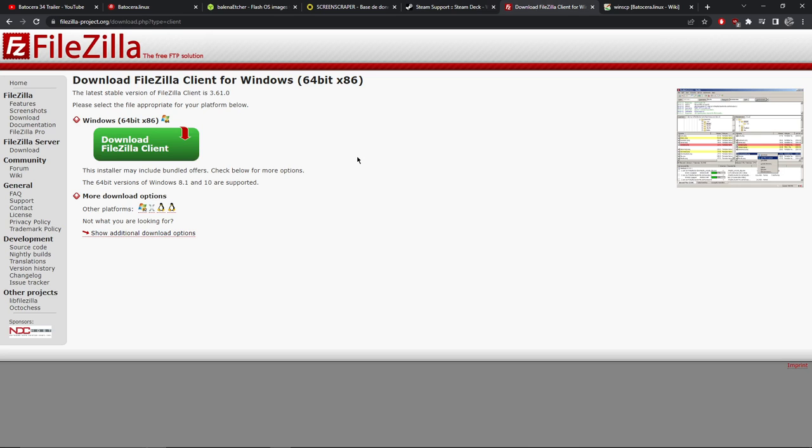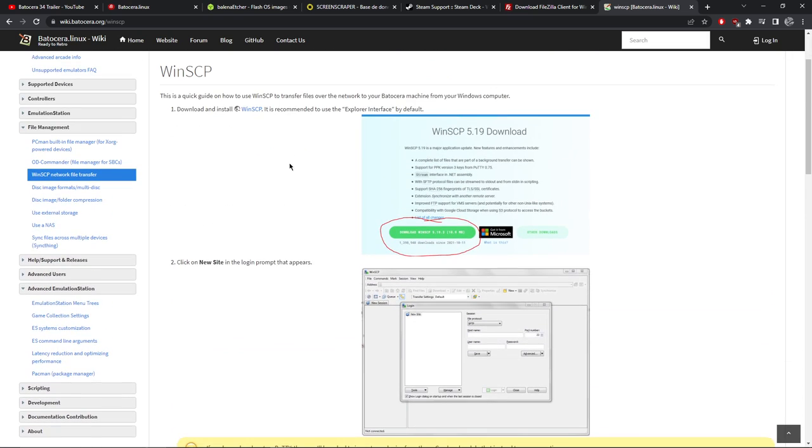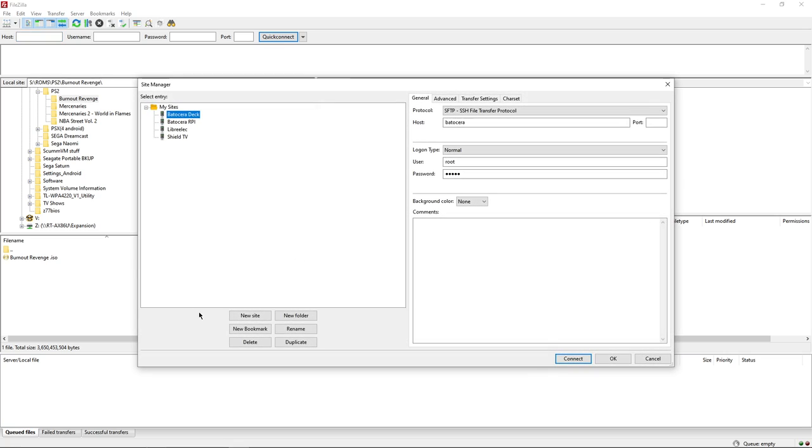While Batocera is doing its first-time run making some changes on the SD card, there are some things we can do on our PC. We're going to download FileZilla - this is FTP software that will let us get our BIOS files and games from our computer onto the Steam Deck into Batocera. Download it for Windows 64-bit or your Mac operating system. Batocera has a wiki - think of it as instructions. We're looking at the bit about WinSCP, which is Windows software similar to FileZilla. We need the hostname, username, and password: hostname is 'batocera', username is 'root', password is 'linux'.